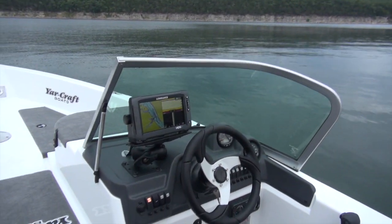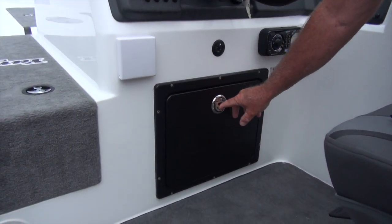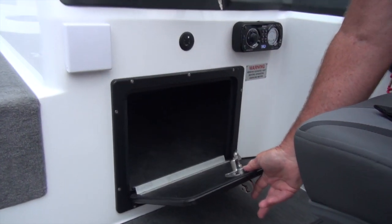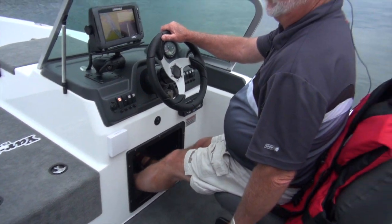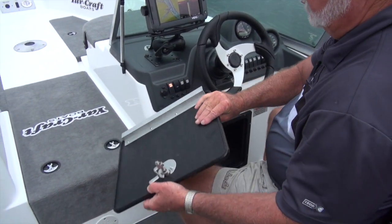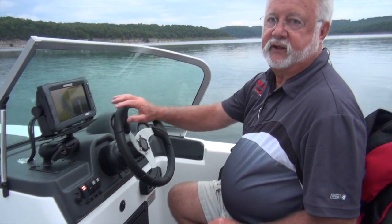The console has all your switches and controls right here — very handy. Also new for 2014, we've got a new access door which is quite a bit larger, monogrammed with the Yardcraft logo on it. You can open it up; for riggers, you can lift the door, take it off and get it out of your way. For a taller person, if you wanted to put your feet in here, you can run like this and have plenty of room to stretch out. At the end of the day, you can put your lid back on, lock it up, and keep all your valuables — your fishing tackle or whatever — stored safely at night.